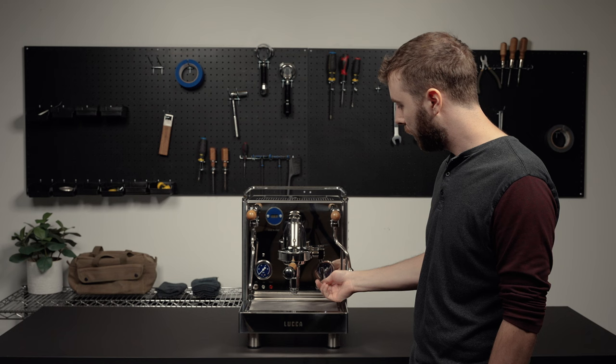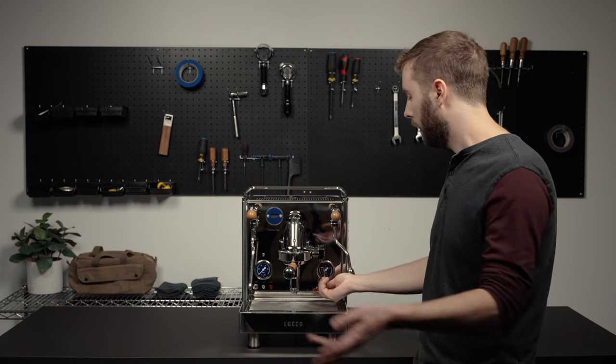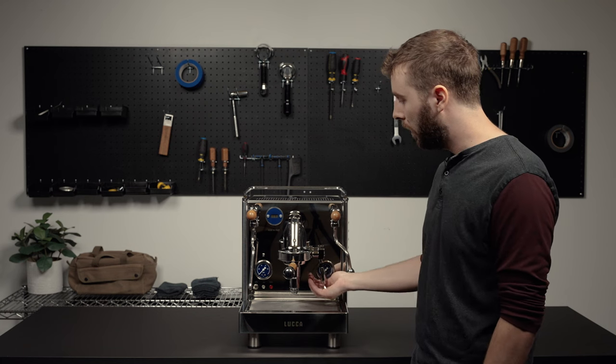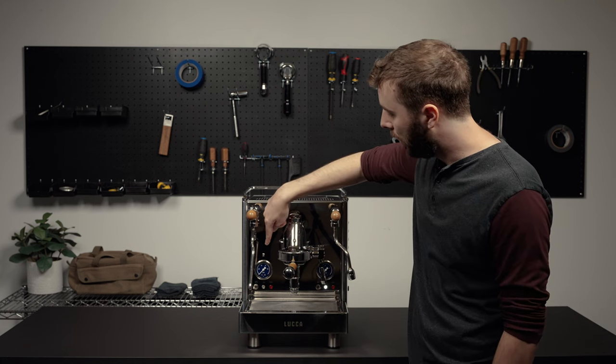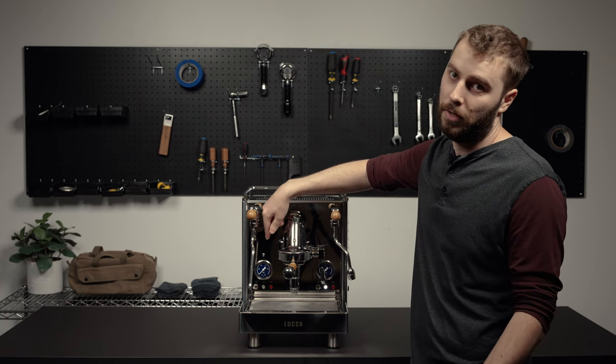You can lower the lever, shut it off, and another thing you can check here is to turn the main power switch on with the brew lever lowered. You'll see before the machine boots up it'll blink. That lets you know what it's programmed to before the machine turns on as well.